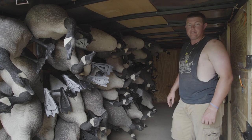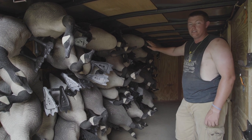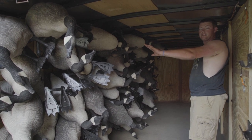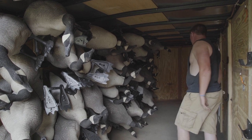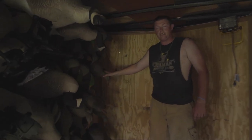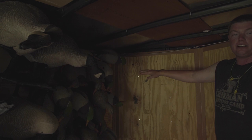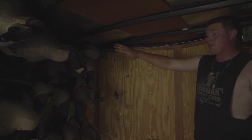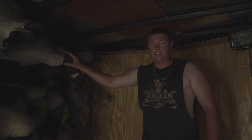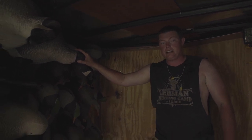Hey guys, Wes with FNS Products. I just wanted to show you how we utilize all of our space using the totem rod and bracket system. Right here we have seven dozen Canada decoys, and on the backside of our trailer we have four dozen duck decoys just sitting here ready to roll. Every time you grab a stack of ducks, that's a dozen decoys. Every time you grab a totem rod, that's six Bigfoot decoys — so where normally one guy could only carry six, a guy can carry a dozen now.